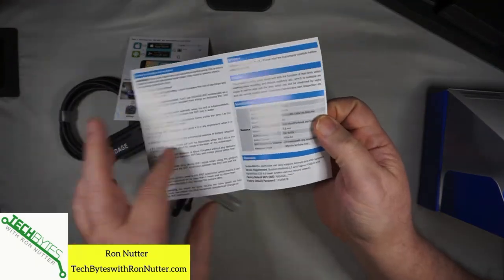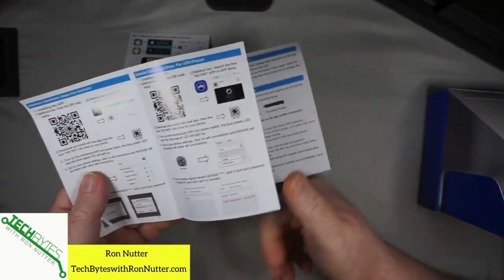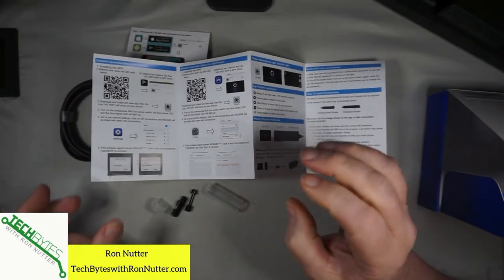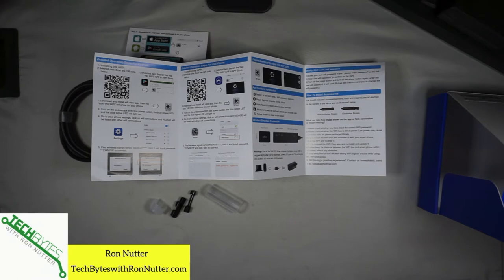It's very straightforward to go through. The nice thing is they do have QR codes in the manual to get the apps for this, so you don't have to go hunting through the Google Play Store or the Apple Store. Let's get on to getting this set up so we can both start using it.